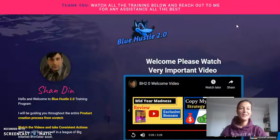Hello my friends! How are you doing on this beautiful day? It's Sylvia here from Sylvia's Marketing and welcome to my Blue Hustle 2.0 review.